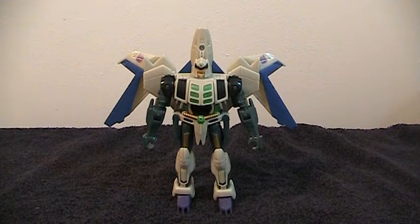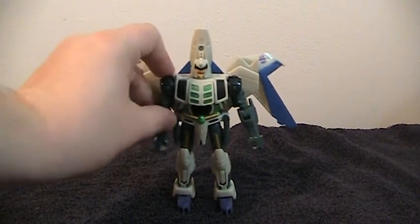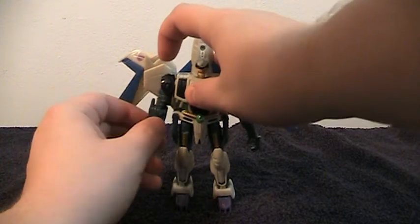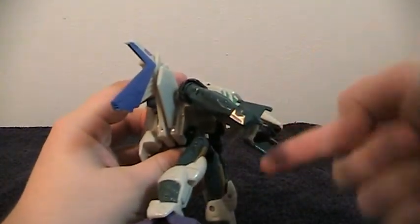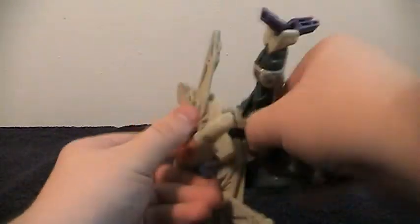I've done quite a bit to modify this figure. For example, I cut off the shoulder lasers so that he can actually use his arm articulation. Before, he had lasers that stuck up here that would just bump into the body and he couldn't move his arms. That sucked really bad. Also, you'll notice there's a little black thing in there — that's something I glued on as an attempt to get this chest piece to clip over and make it more solid, so that when you lift the legs it doesn't move the chest piece.